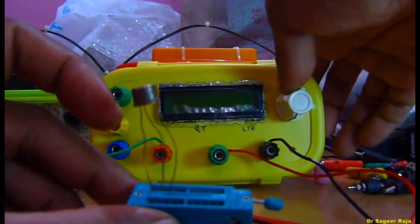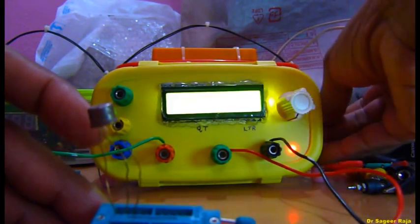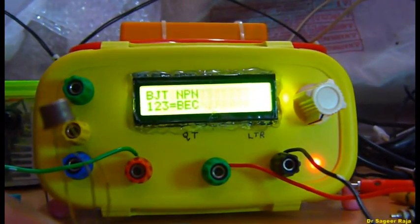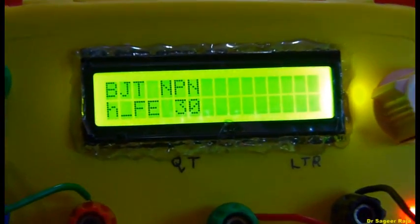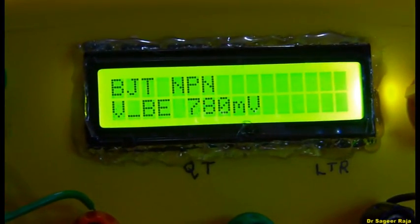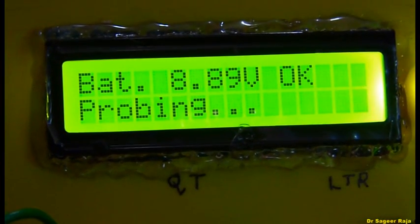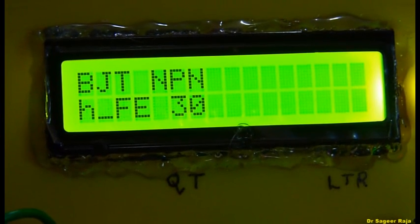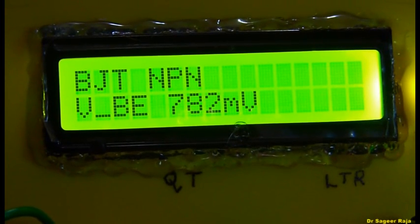Let me turn on the component tester — just probing. You can see it's a BEC configuration, NPN type, and the HFE is very low — only 30. It shows a very low HFE beta value.